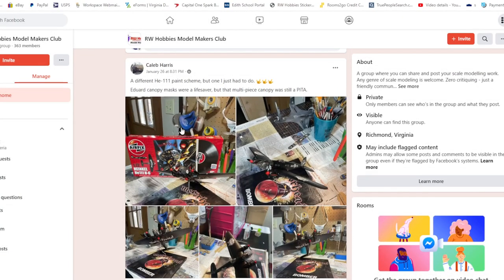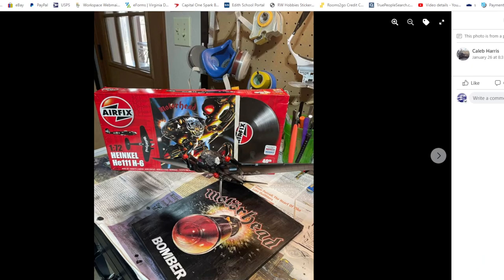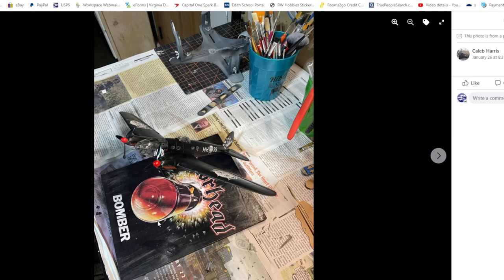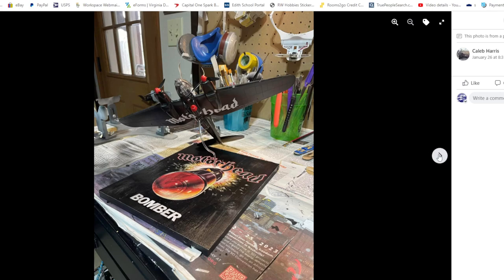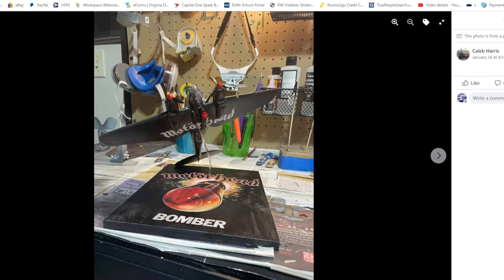Next up is Caleb and he did a H-111 in the Motorhead boxing — this is a special boxing and really hard to find now. He created a base — really cool rock and roll slash aircraft crossover here. I really like the base, it really sets it off. The in-flight H-111 in semi-second scale looks great. I really like it — I wouldn't mind doing one of these myself actually. Great inspiration here.